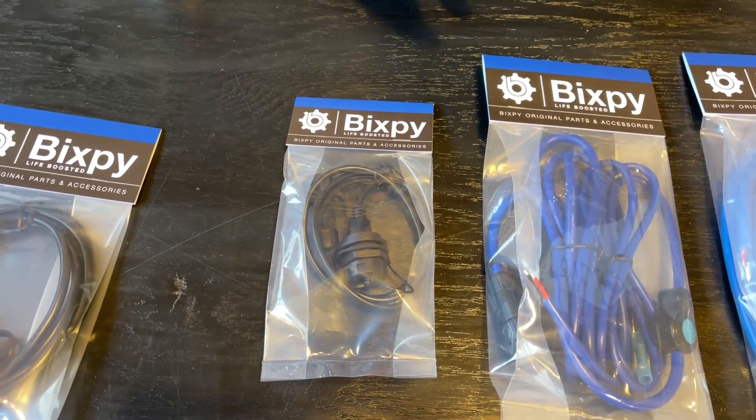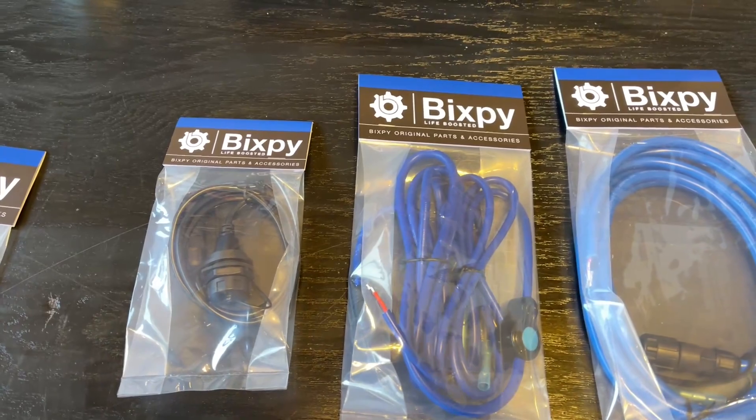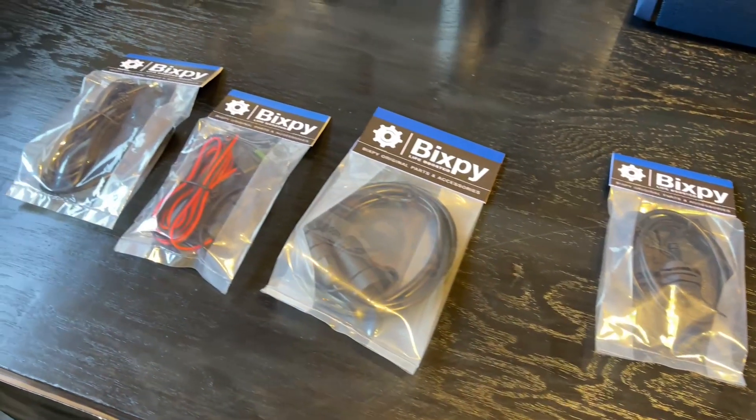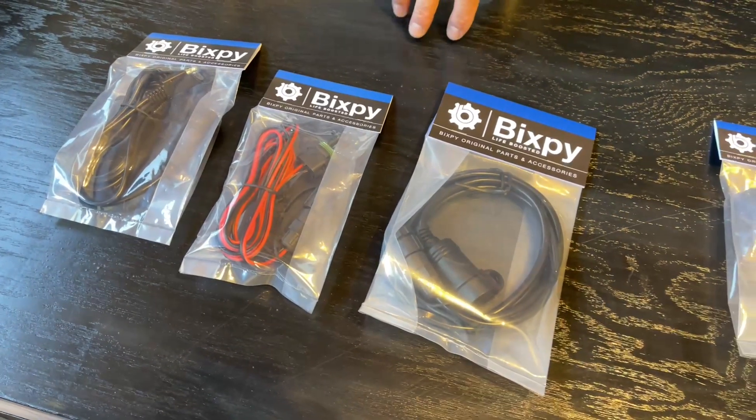We have a 5 volt USB cable that ships with the product when you buy online, and we have other specialty cables — with more cables coming for this product over the next few months.